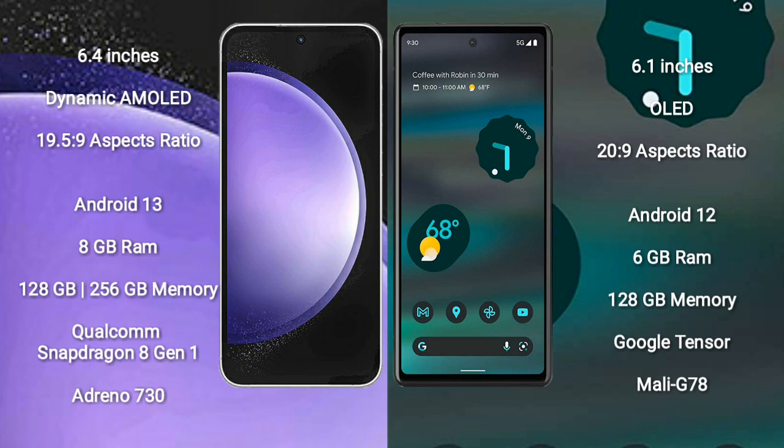Samsung Galaxy S23 FE runs on the Android 13 operating system. Google Pixel 6a runs on the Android 12 operating system. Samsung Galaxy S23 FE comes with 8GB RAM and 128GB or 256GB internal storage.